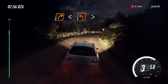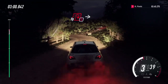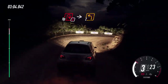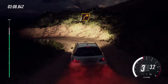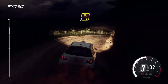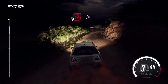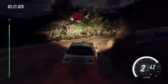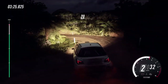Into one left tightens, into caution, open heavy right, into two left, into two right, into three left long, into open heavy right tightens, into open heavy left, opens over crest, portion 20.